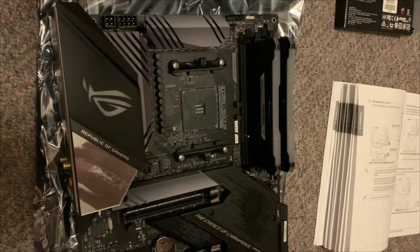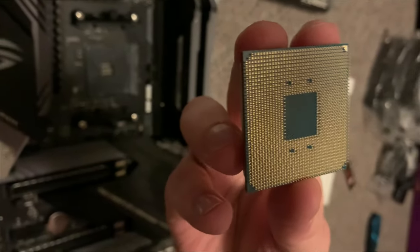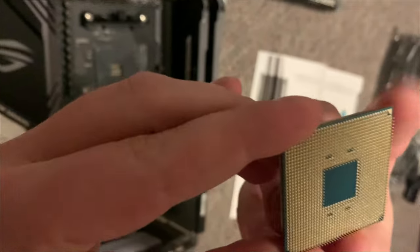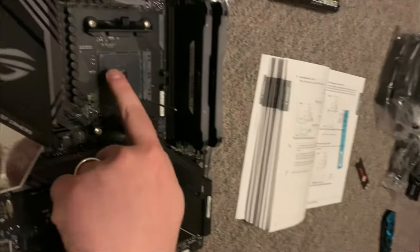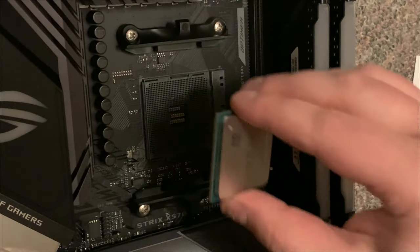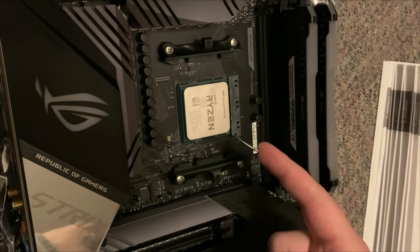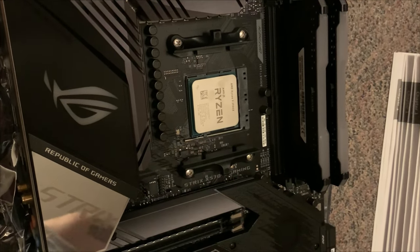Now we're going to do the processor. It has tiny little pins but can only fit in one way. Notice the gold arrow on the processor — that lines up with the arrow on the motherboard socket. Match those two arrows up and it should fit in perfectly. Once it's in, push the locking bar down — it'll be tight — and lock it in.